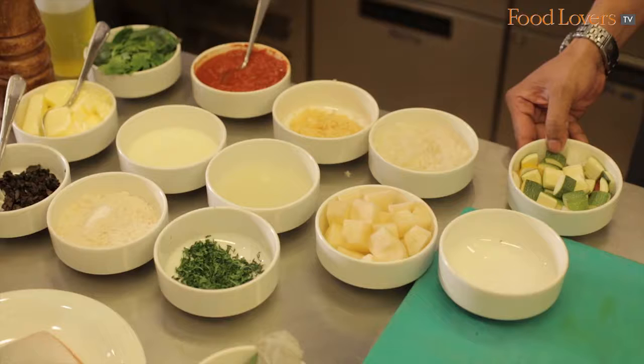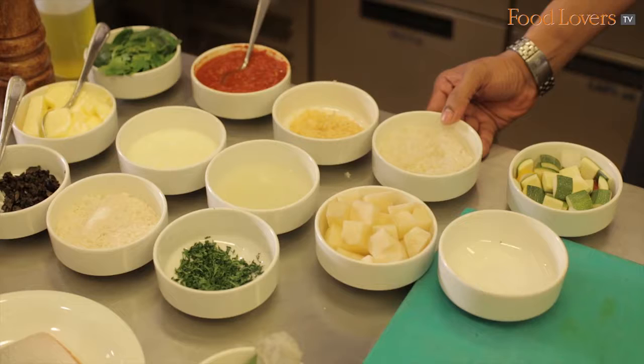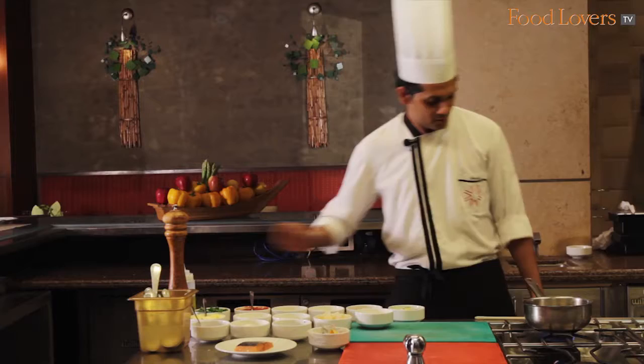For ratatouille we have 50 to 60 grams of assorted vegetables: zucchini, yellow and red bell pepper, onion, tomatoes, and eggplant. Then 10 to 15 grams of white onion chopped, 5 to 10 grams of garlic, 2 tablespoons of tomato sauce, fresh herbs, and extra virgin olive oil to cook.